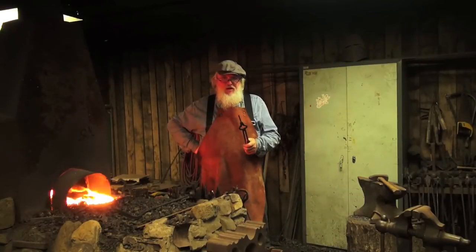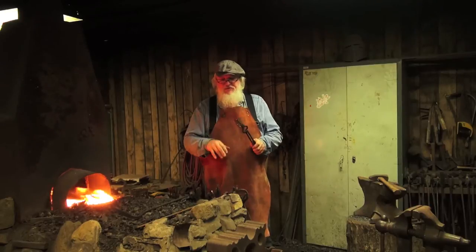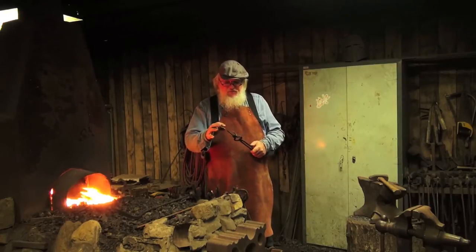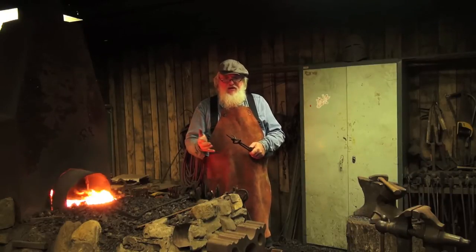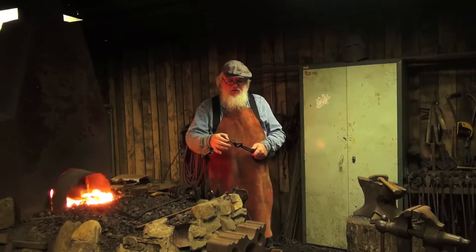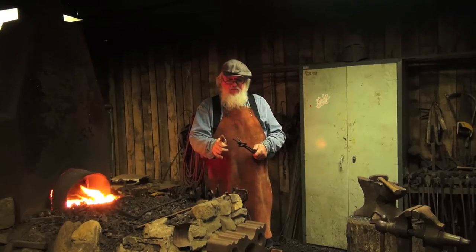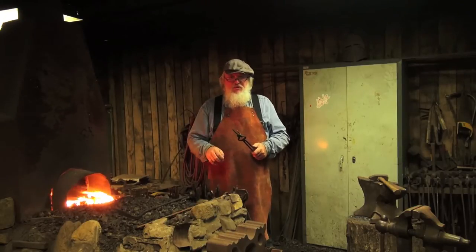We're going to do what we call a thumbnail hook. The forming of the hook is always done the same way, so you don't need to see that every time. We're going to do a process called spreading — and that's exactly what it sounds like. We're going to get this hot and hit it, pushing this material from its mass in the center out to either side, making a piece about as big as your thumb. Then we're going to hot punch a hole through it.